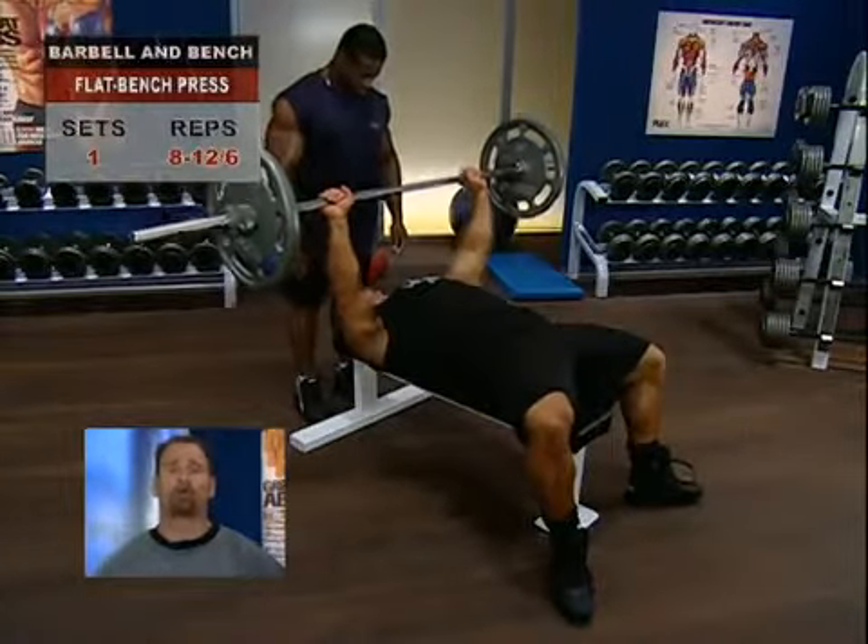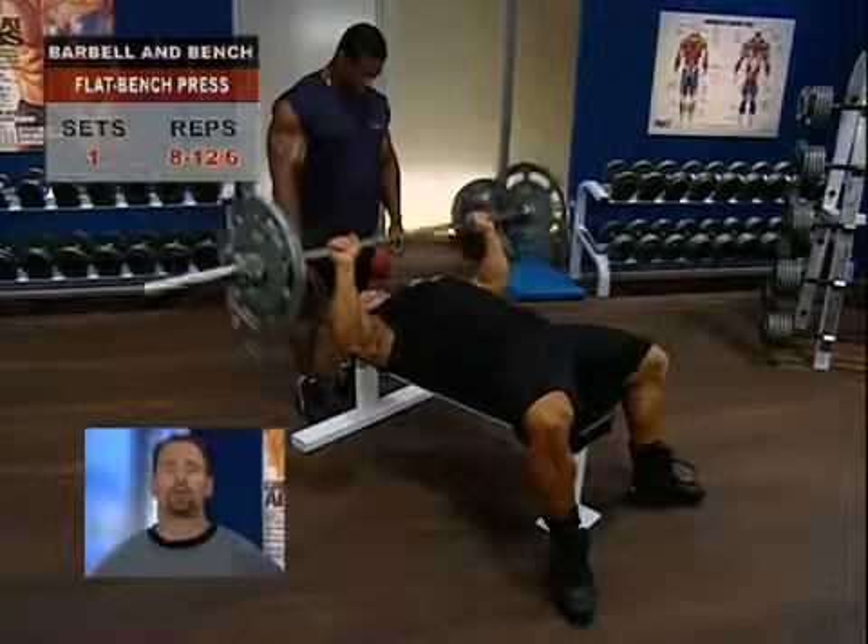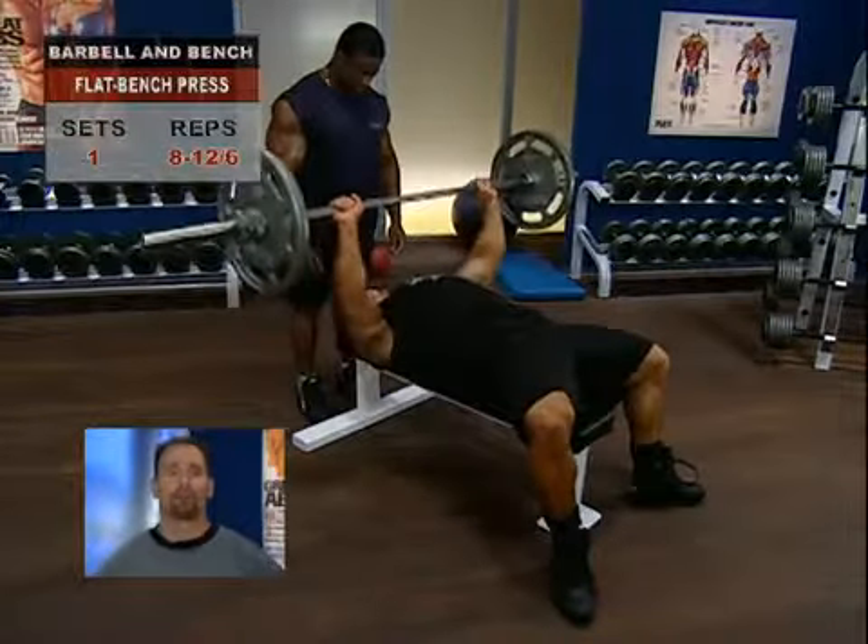Ideally, you want to have a spotter or a rack on your bench for the flat bench press, especially because we're working with a challenging weight on the first set. If you have neither, you might want to consider bringing the weight down another 25% just to be safe.